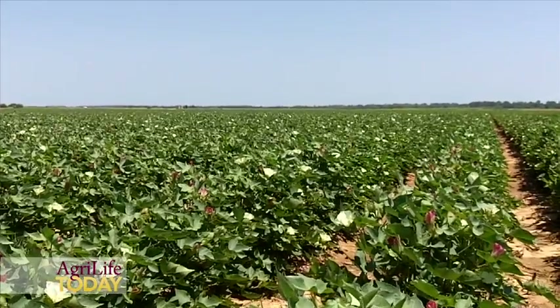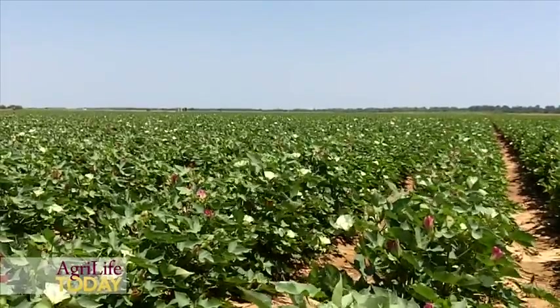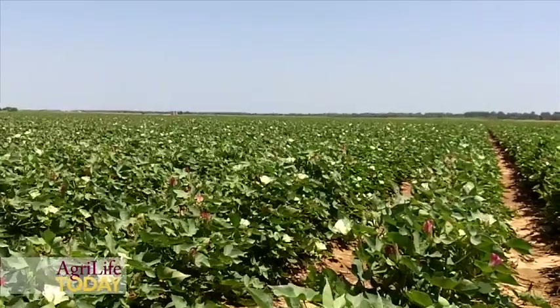You can see that the crop is advancing rather rapidly because of the dry weather and the heat. It is starting to bloom at the top, which means it's getting close to cutout. This is a little bit early for cutout, but other than that it's a fairly decent year for irrigated cotton.